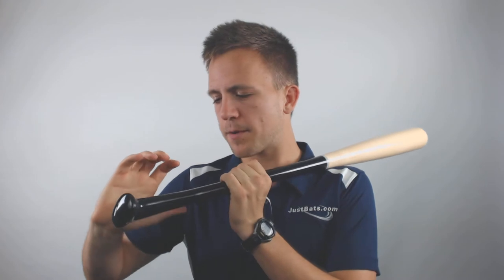With that Axe handle, if you've never utilized it before, it's going to ergonomically fit at the base of your hand, allowing you better control and requiring less energy for you to comfortably swing the bat.